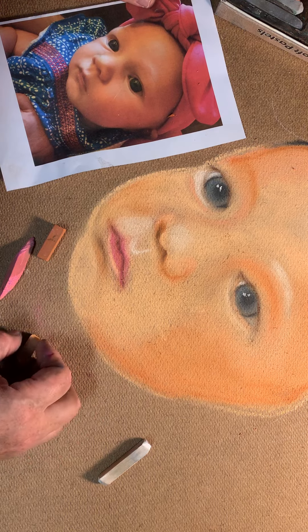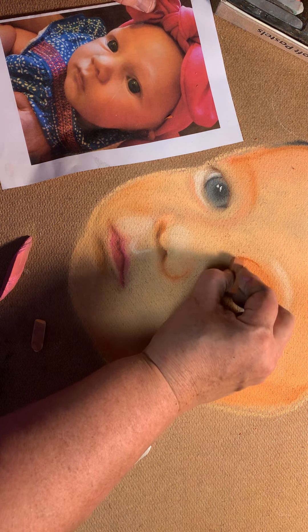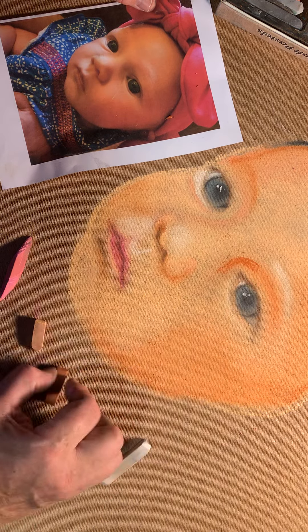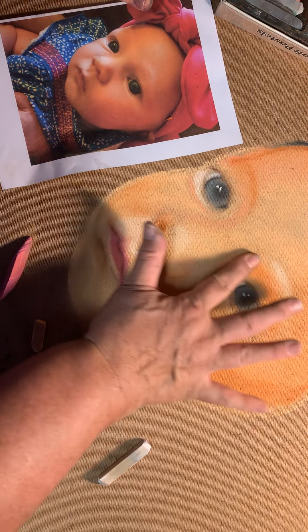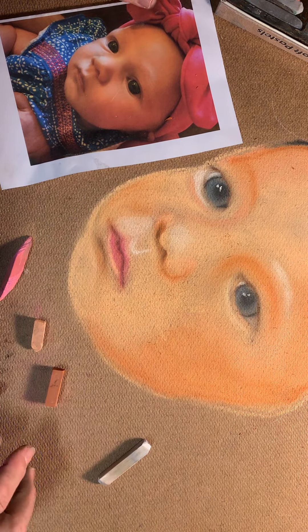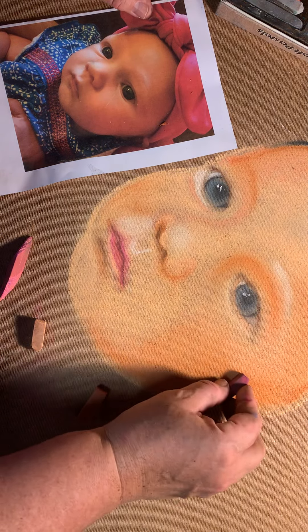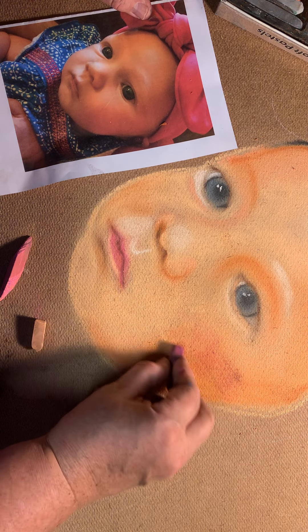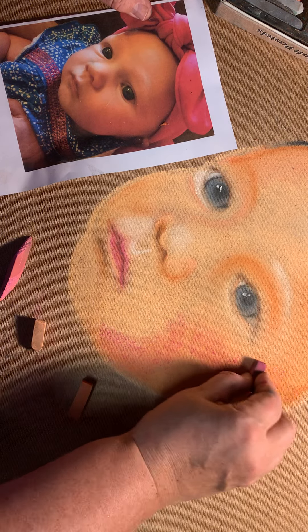Then I'm going to do the same thing on the other side, and I'm going to get a little darker with some of these colors to really make them pop. Then I'm going to add more of the rosy tones to get her more rosy on this side because that side of her face is really rosy colored.